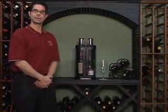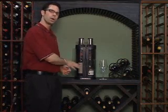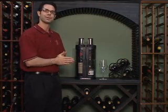Hi, I'm Marshall Tilden, the wine enthusiast, and today I'm very excited. We have a new product here from Yurikov. This is the SoWine Preservation Home Wine Bar System.